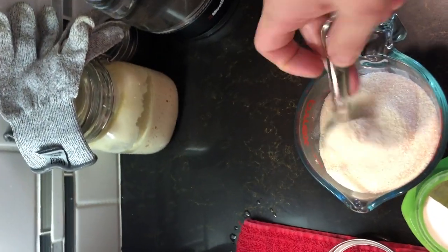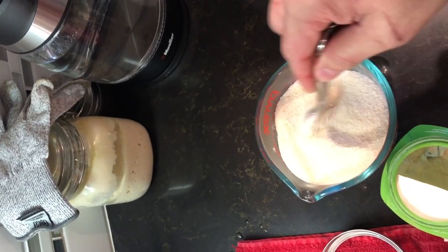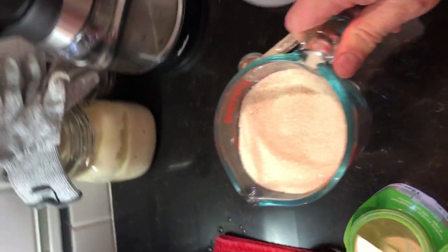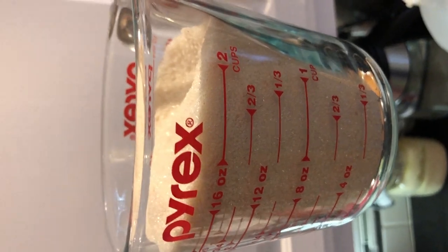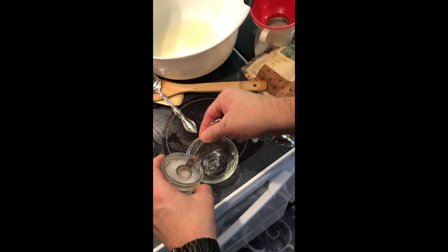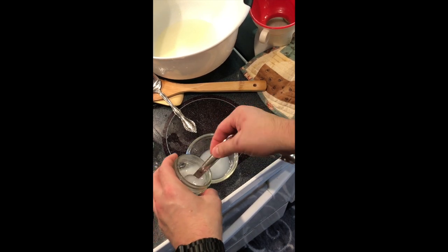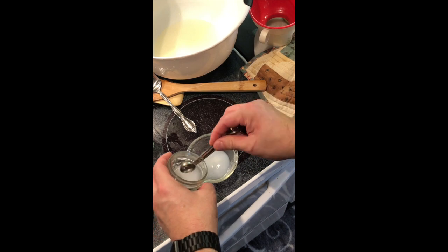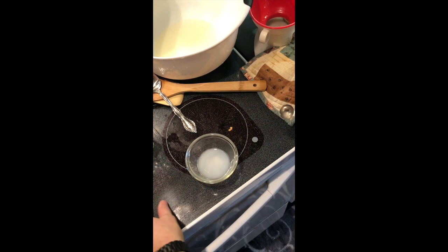When you use three teaspoons of the Pomona's Pectin, you're also going to be using three teaspoons of their calcium water. That calcium water is the reactant that helps their pectin gel. This ended up making a lot, so it doesn't take that much of this Pomona's Pectin. We're going to go ahead and get our three teaspoons of the calcium water ready.